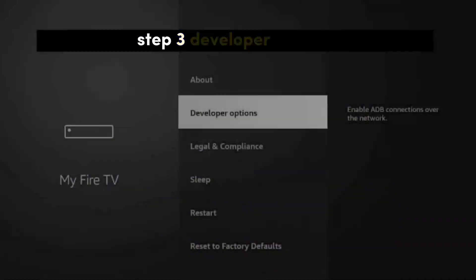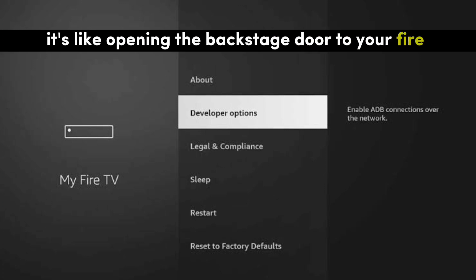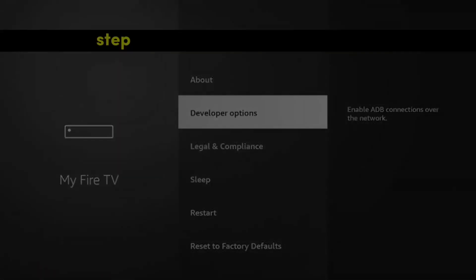Step 3: Developer Options. Click on Developer Options. It's like opening the backstage door to your Fire Stick's inner workings.